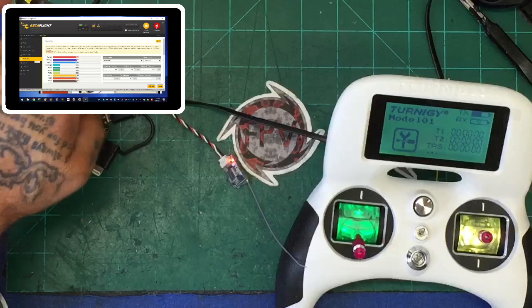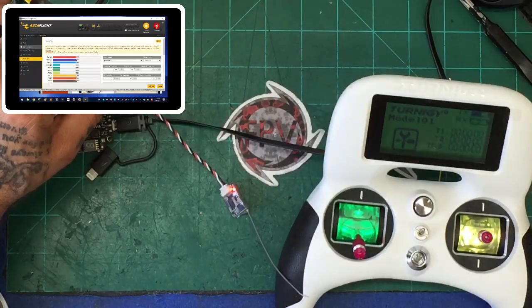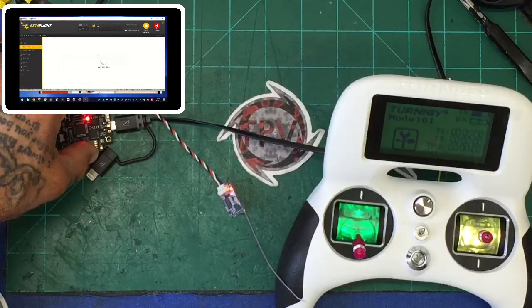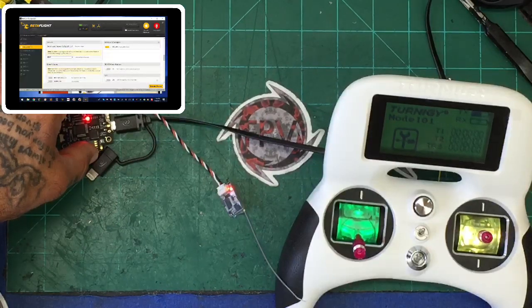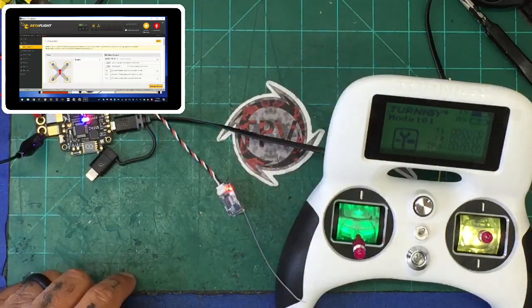To summarize: put your black, red, and white wires for ground, 5-volt, and iBus. Go to your Ports tab, turn on UART 3, then go to Configuration, change receiver mode to Serial Based, select iBus, and click Save and Reboot. That's all it takes.